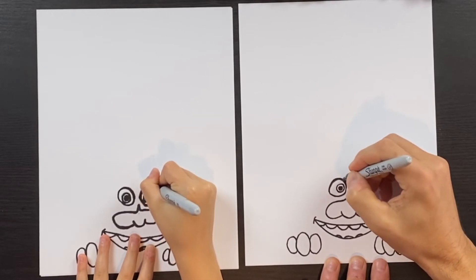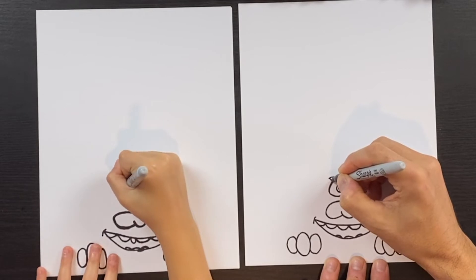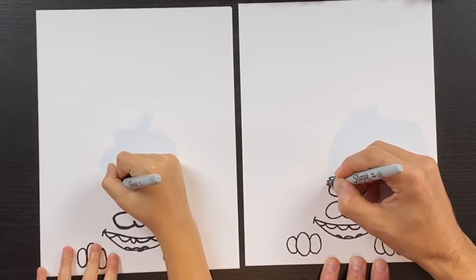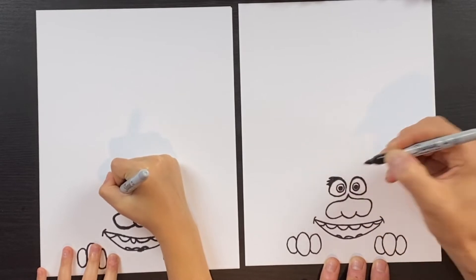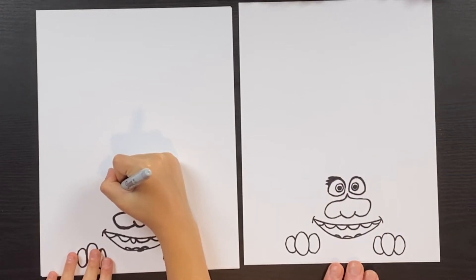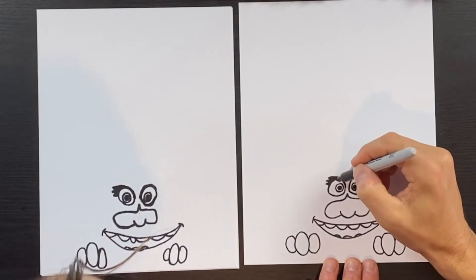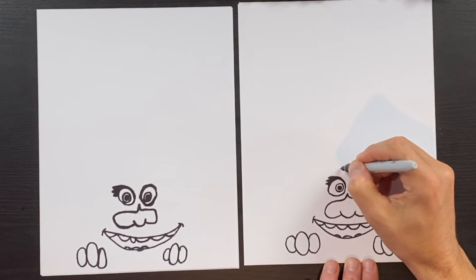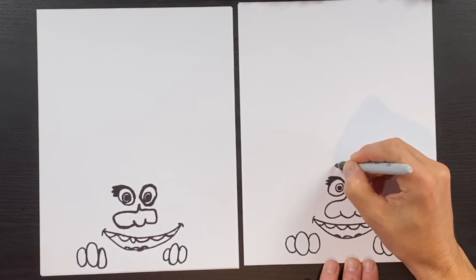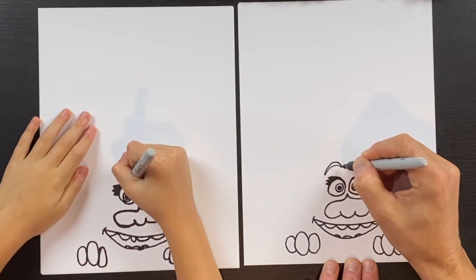Now we'll go out to the left and do three little triangle shapes for her eyelashes, and color those in. We won't do eyelashes on this side because we're going to have some hair over there. Up above this eye we're going to draw the eyebrow — come right about here and do a curve like a little moon shape like that.